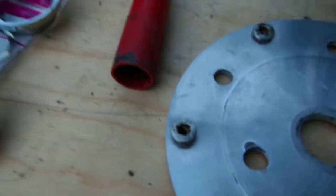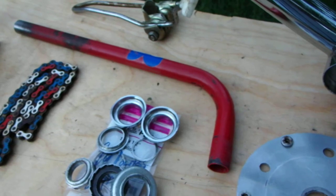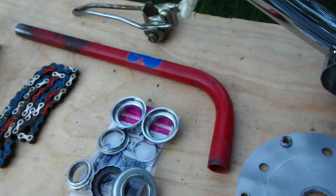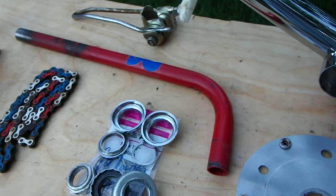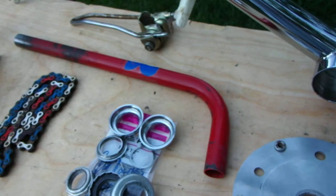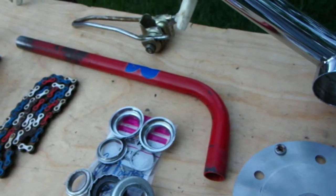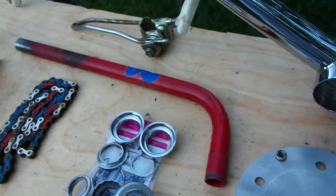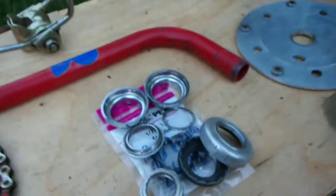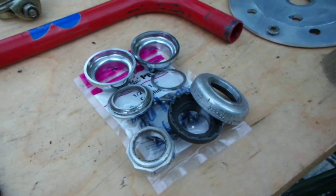GT chain ring bolts. This post kind of surprises me being red — I'm about 50 percent doubting that this was original red post, because there was a little bit of red spray bombing on this bike. I'm wondering if that post was painted, because I don't know why they would apply a red post with a chrome frame. GT Epic headset — there's a couple things going on with that I'll describe.